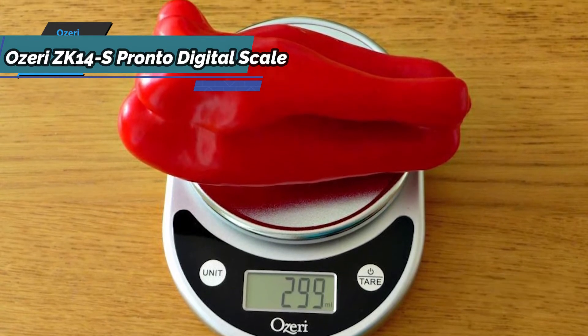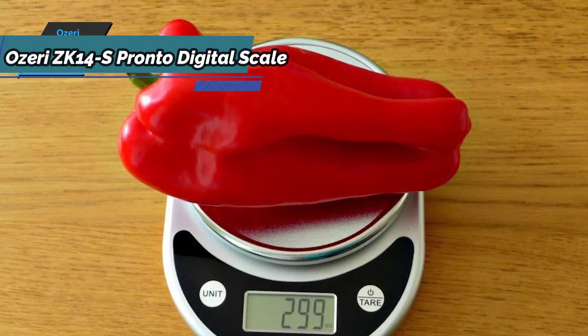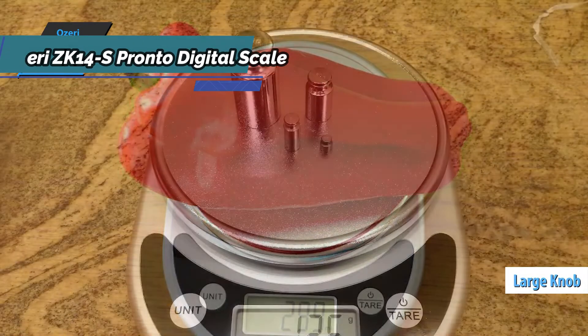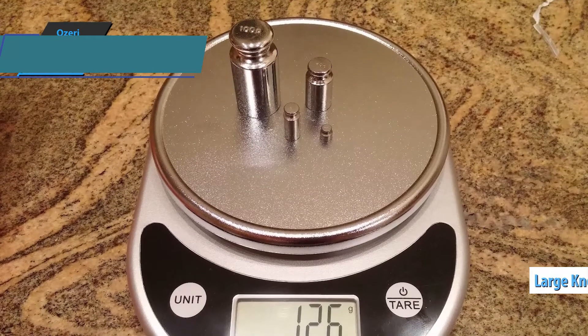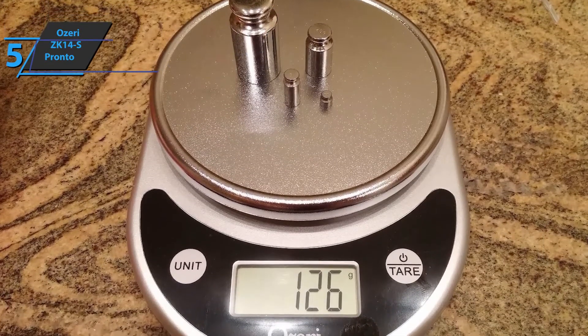This widescreen digital kitchen scale LCD presents the weighing results in grams, ounces, pounds, and kilograms. Also included is a large knob that allows you to easily change the measurement unit on the display. The Pronto design is quite aesthetic and complements any kitchen decor.